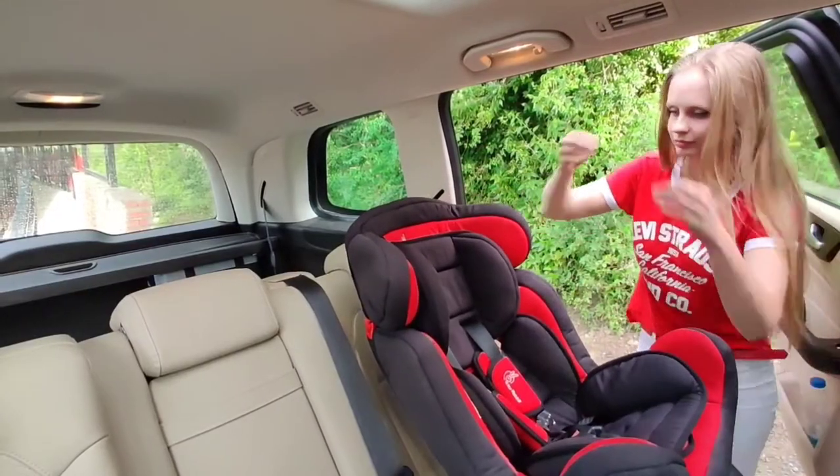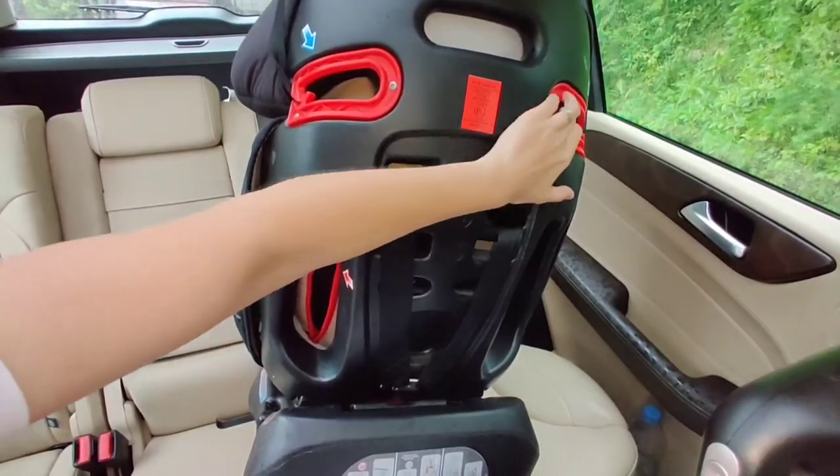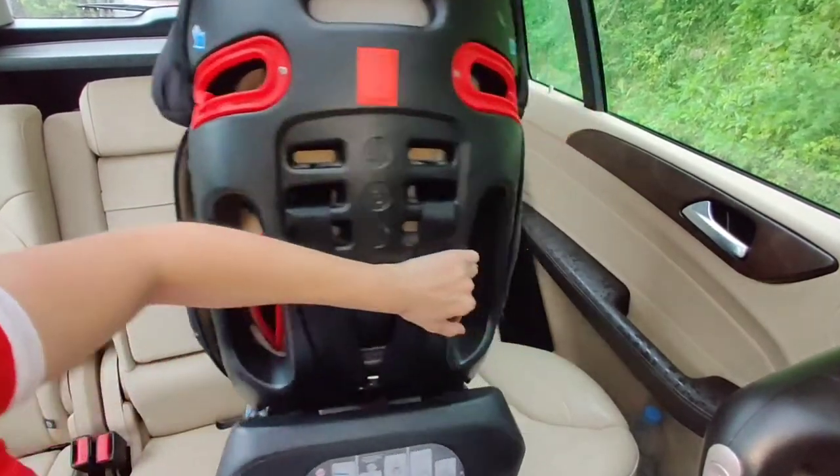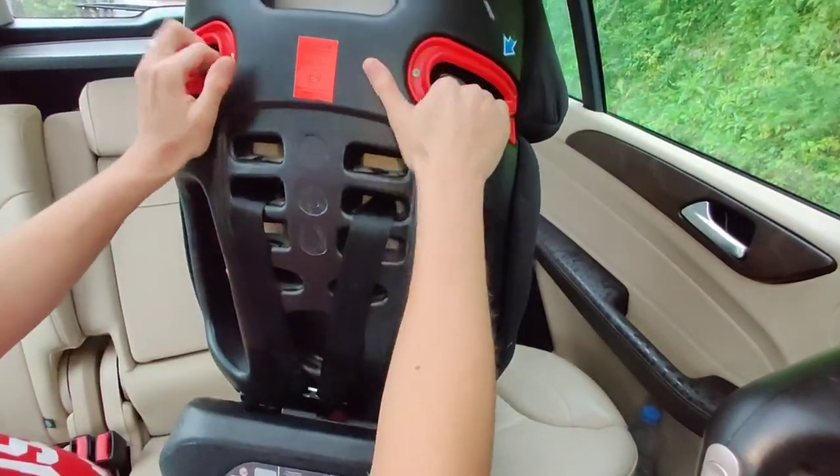Right now I will show you car seat installation in the front position. Let's take a look at the car seat — at the back of the car seat there are four gaps. These gaps are what we are going to work with.